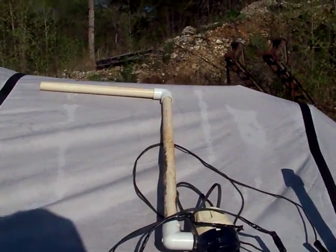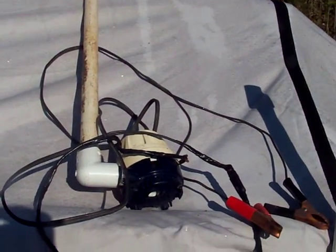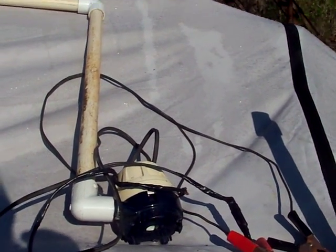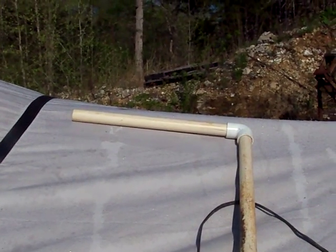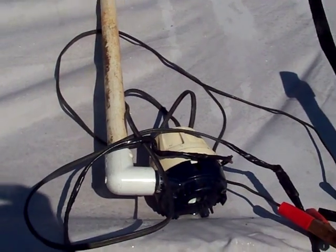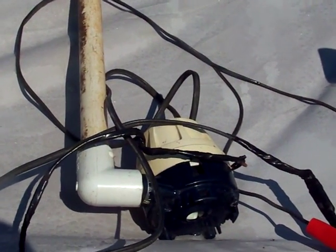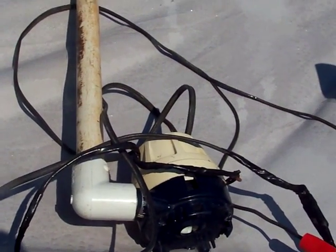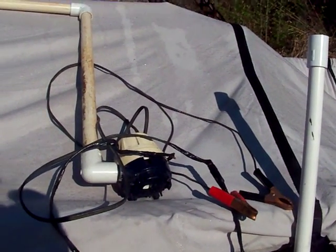This is a hand pump that I built from a bilge pump motor, 2,000 gallons per hour, a piece of PVC pipe, an elbow, and another elbow — and that's where the water comes out. Down here, I'm going to put a piece of hose on that eventually, but right now I've just got duct tape wrapped around it so you can take the pump on and off. I made the cord longer so you can reach.